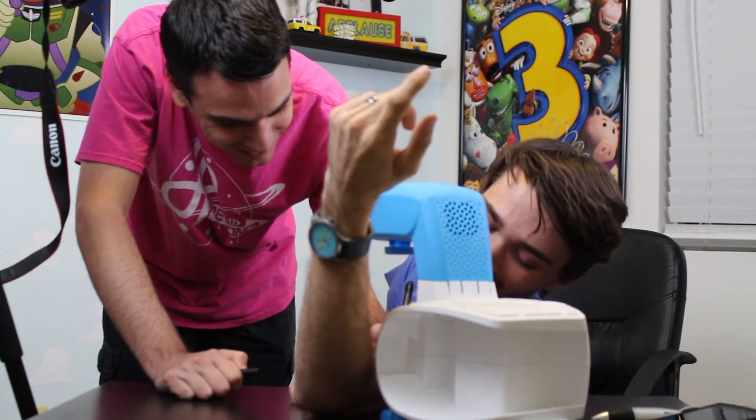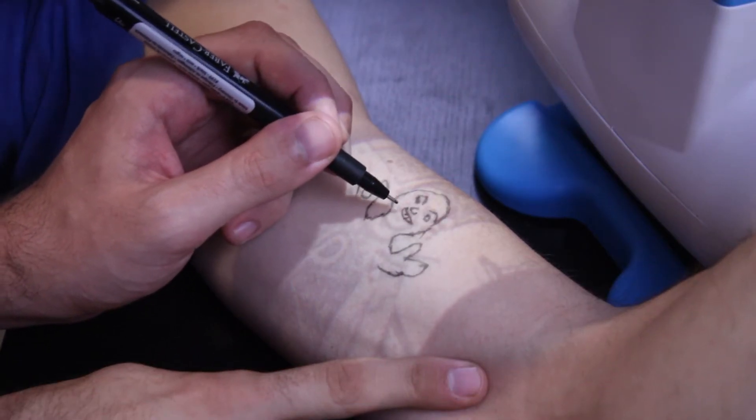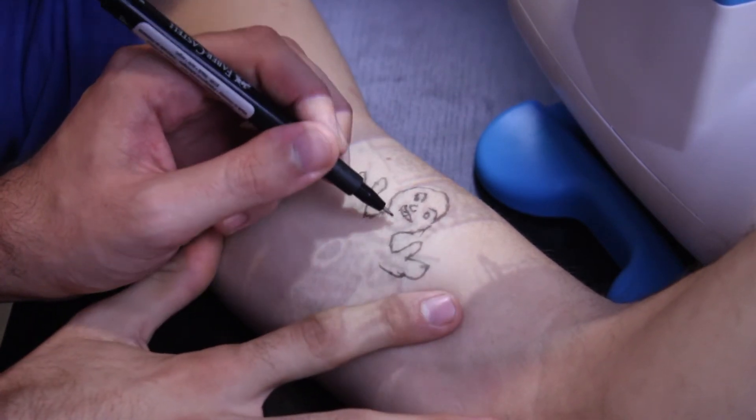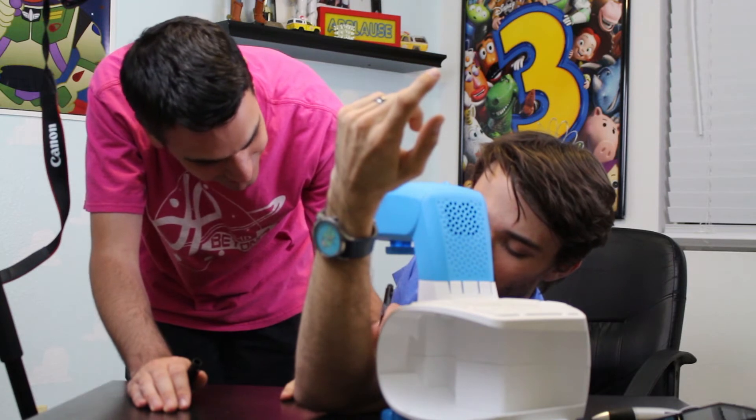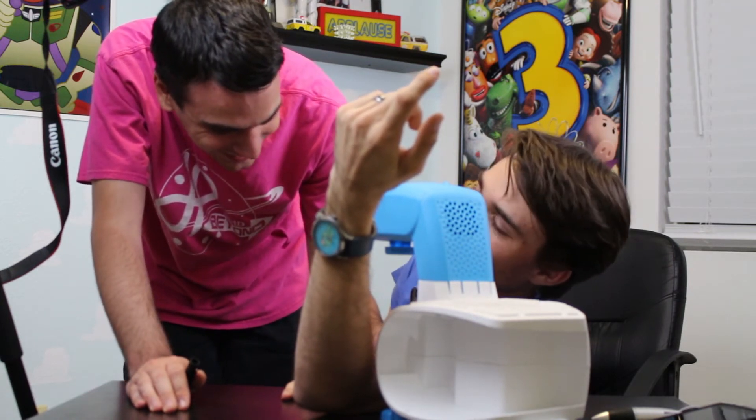I'm sorry. What is that — some teeth? I didn't see them in the projection. So, how you doing? Honestly, I don't know.